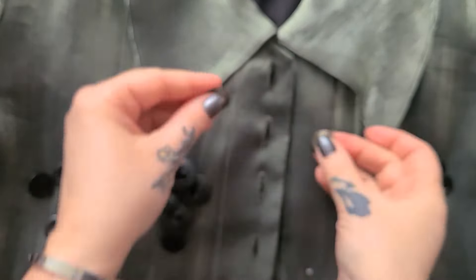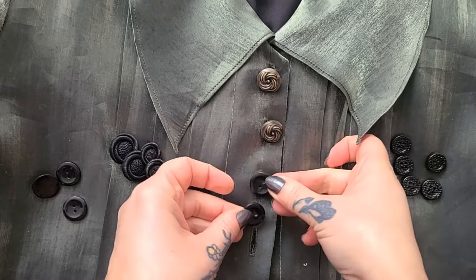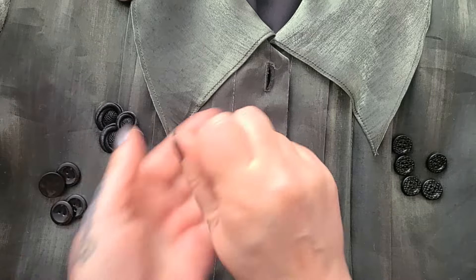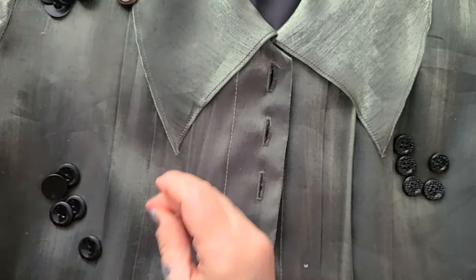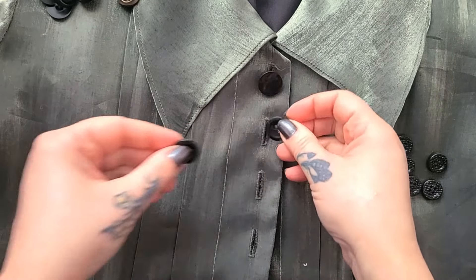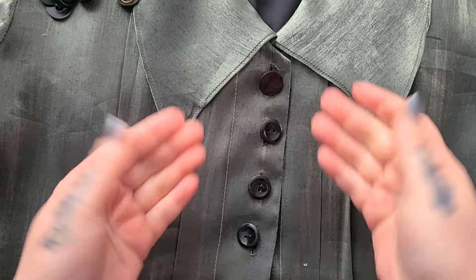I absolutely adore this jumpsuit — it is so fabulous and festive, and this shimmering green is just wonderful. It fits me perfectly but because I have a wee bit of a generous chest going on, the buttons tend to pop. I barely pulled it and it popped out. The reason is because these buttons are actually too small for the buttonholes, which defeats the purpose. So what I'm going to do is replace one, two, three, four, five buttons. Let's check out my button stash because I think it's pretty cool.